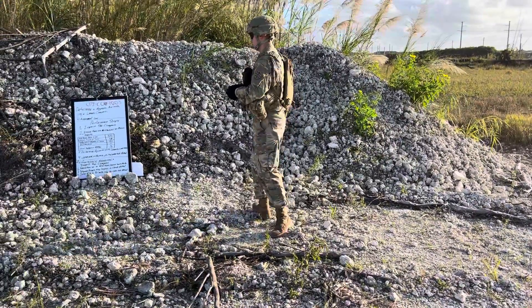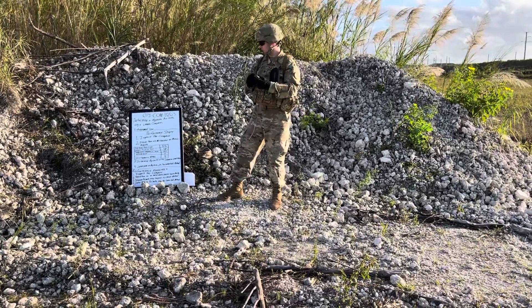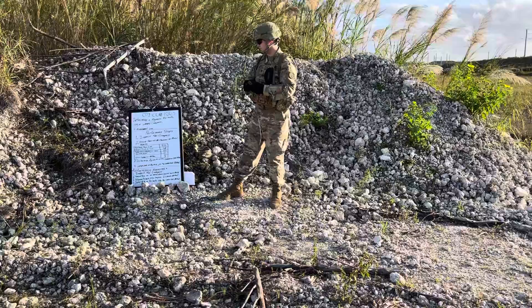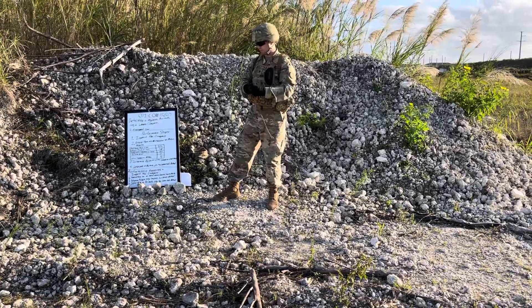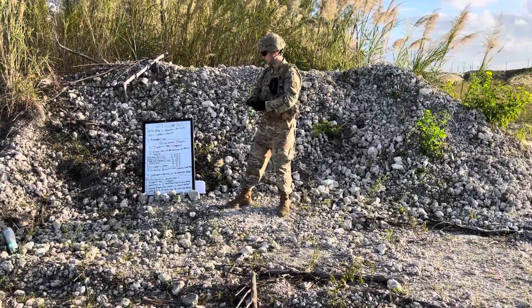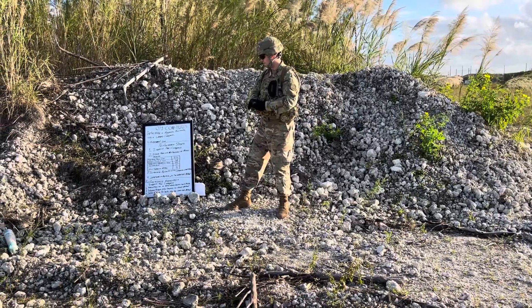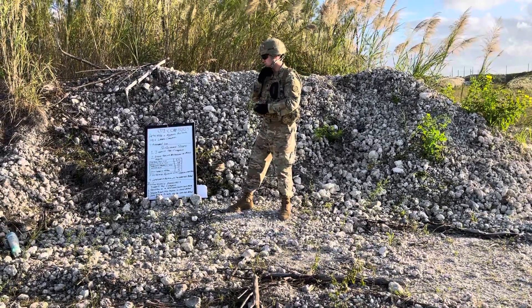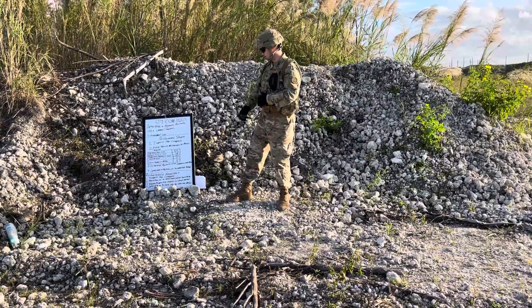Go ahead and run through performance measures one through four on your own. You'll have about six minutes to run through all of it. Alright, six minutes has passed — now we're going to the evaluation.